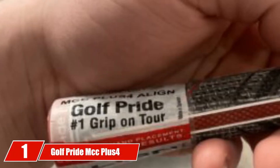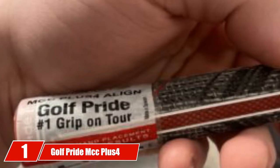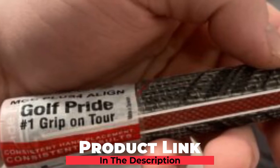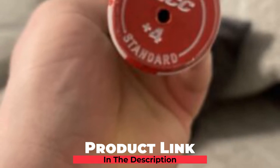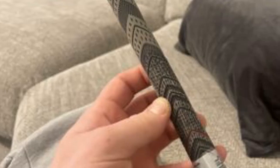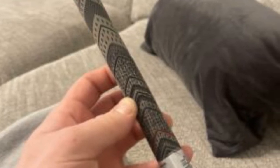At the first position of our list, we have Golf Pride MCC Plus4. Our top pick, the Golf Pride Multi-compound golf grip, has been proven the best golf grip for small hands due to the increasing rate of its usage. This item is becoming more popular among golfers due to its size as well as controllability. Specifically, these undersized golf grips are an excellent choice for those people who have small hands.